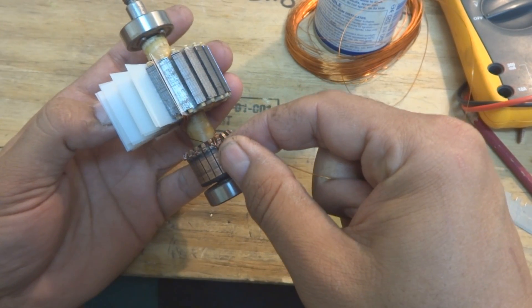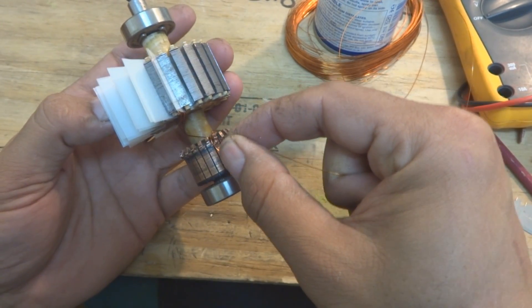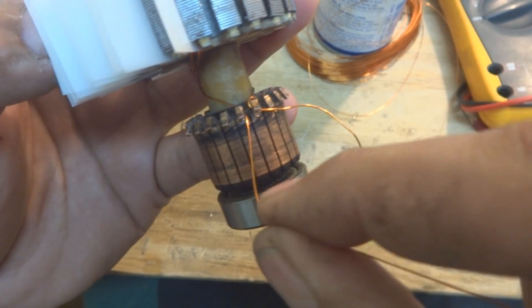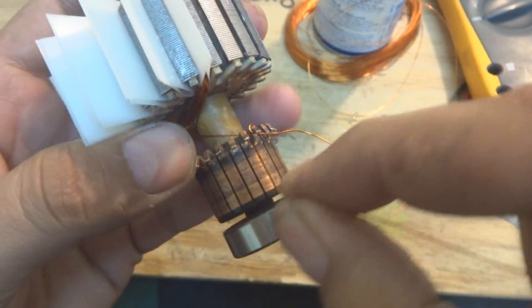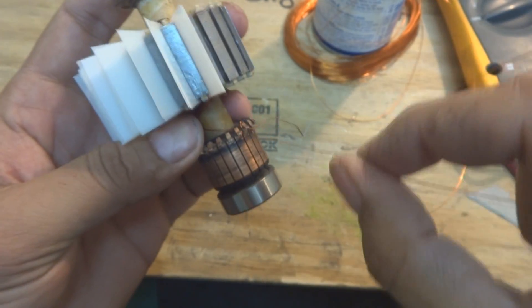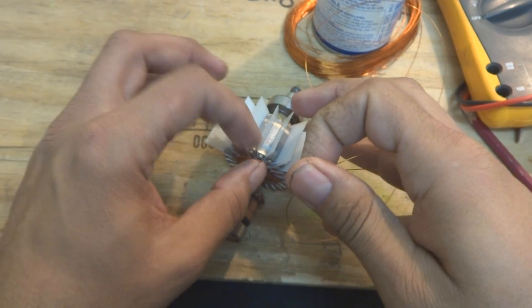So now what we will do is we will have to come over here and fix the wire next to the starting point. The starting point was this one, so next is this one. We will put the wire over here. We will do it like this and then give a complete turn and come back. But what we will do — as we just got a mark over here.